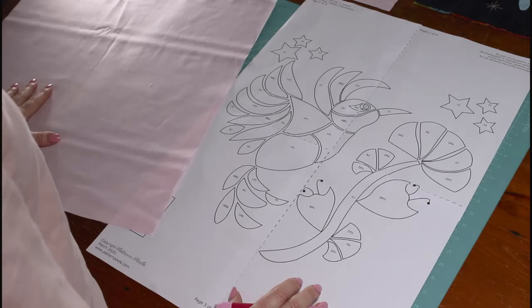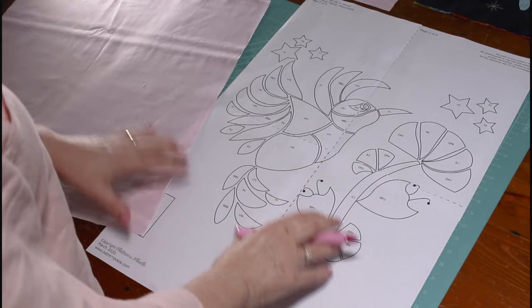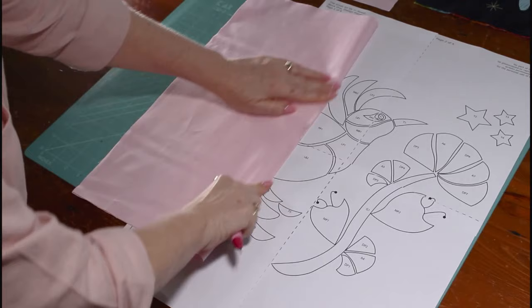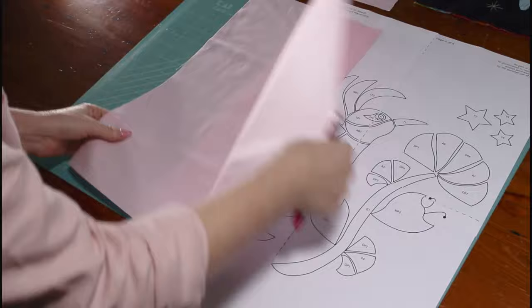Now that we have our pattern sheet all as one, we need to transfer that design onto our background fabric. To make sure we get it nice and centered, first fold the fabric in half lengthwise and press a finger crease, then fold it in the other way and press another finger crease.